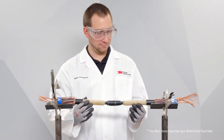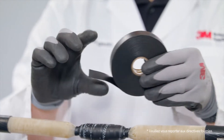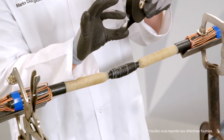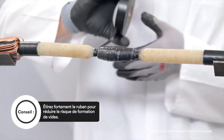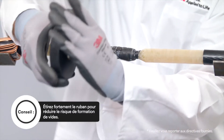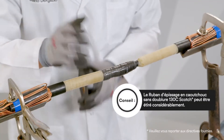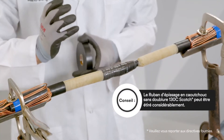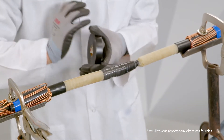Prepare cable as per standard practice. Apply Scotch Linerless Rubber Splicing Tape 130C tacky side up using highly stretched half-lapped layers. Make sure you apply enough tape to build up the thickness to one to one and a half times the original insulation thickness.